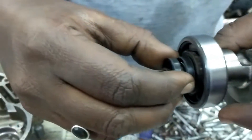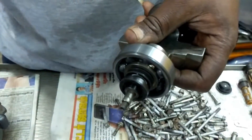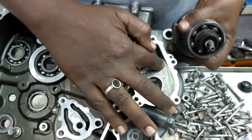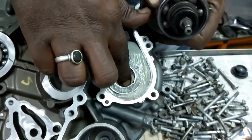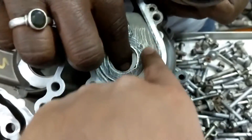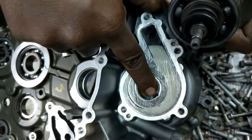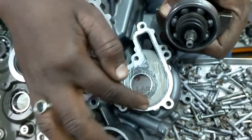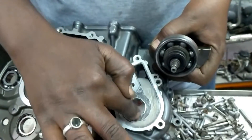This is the water pump area. One oil seal comes here, and one more oil seal comes here — these four marks are for the fan blades. If any oil seal gets damaged, coolant will go into the engine. This is the main reason the coolant mixes into the engine oil.